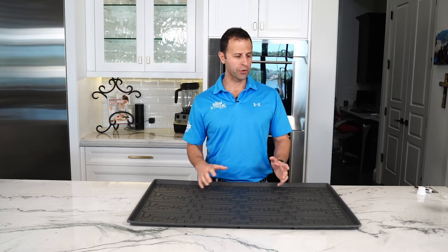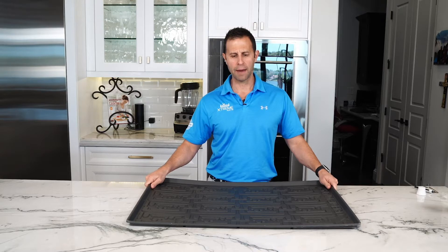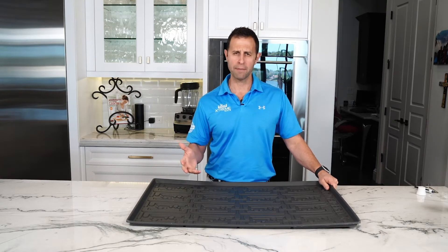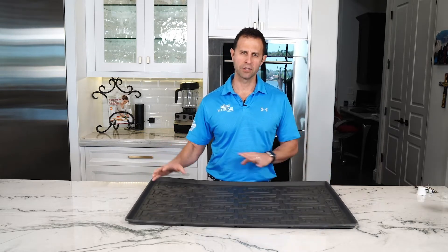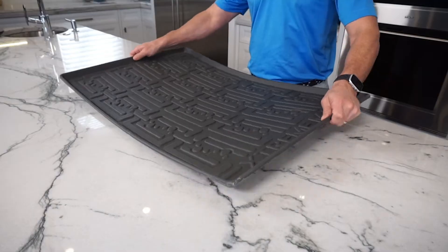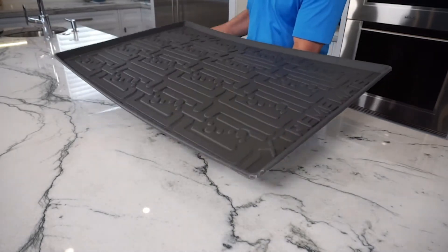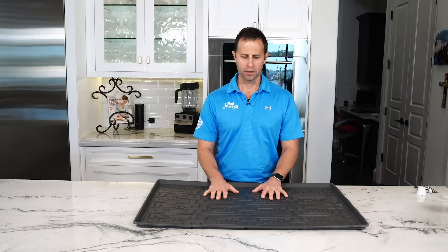So first, Xtreme Mats are flexible. They're easy to install into a cabinet with a center style or garbage disposal, or other items that may be underneath your cabinet right now. By having a flexible mat, it's easier to maneuver underneath there and get it in. But even though it is flexible, it is rigid enough you can hold it. You're gonna see that if there were some water in there, you are able to get it in and out to clean it off.